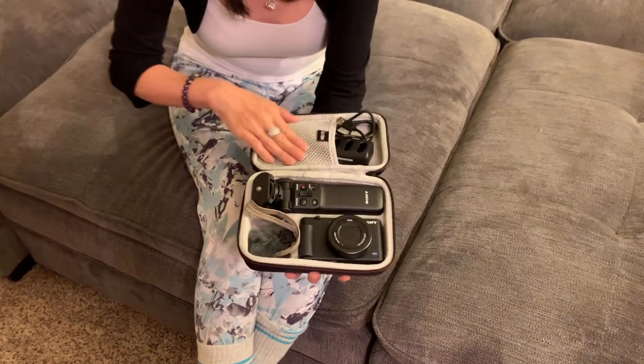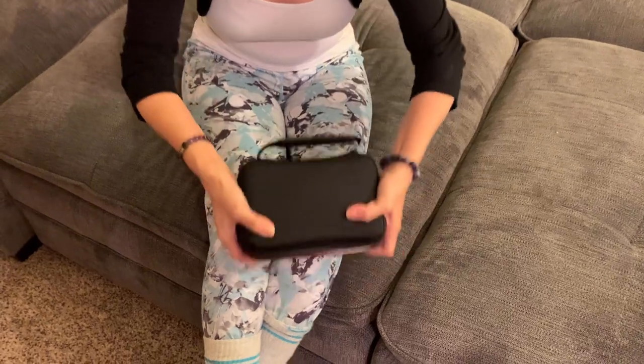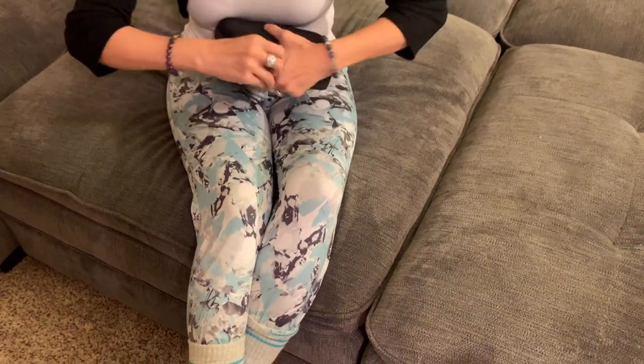I like that it has this mesh pocket here, and it's a solid case. It zips in, so I can take it with me on the go, and it's pretty sturdy. I really highly recommend this case.